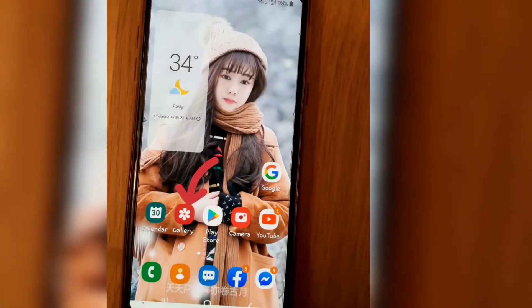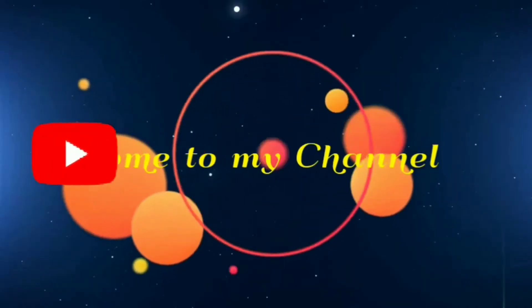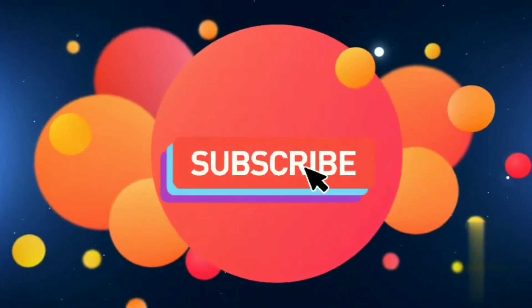Exit the app and go to the gallery and look for your videos. Now it's done. This is the video that I removed the watermark. Please Like and Subscribe. Thank you!